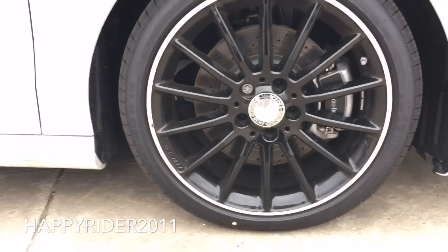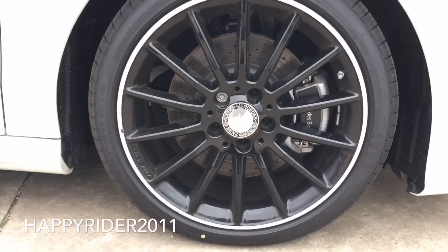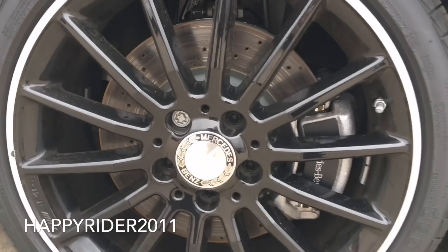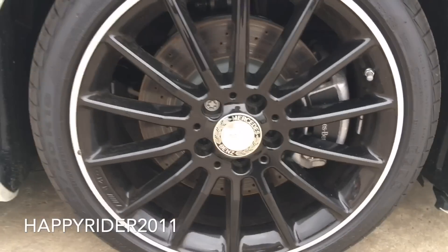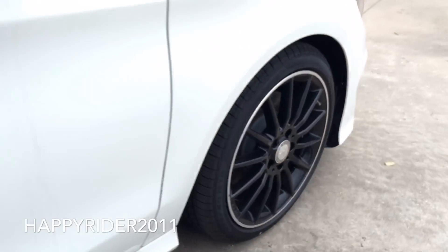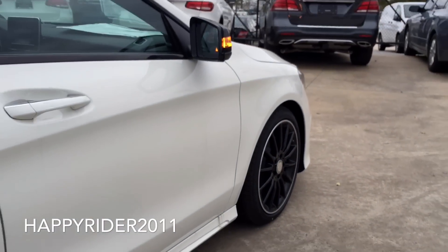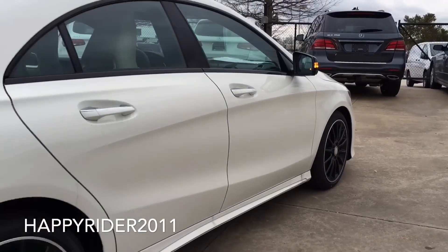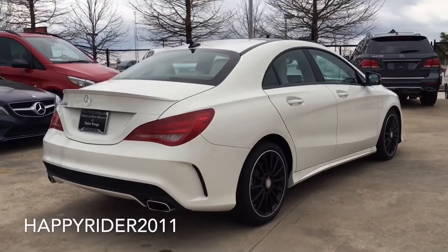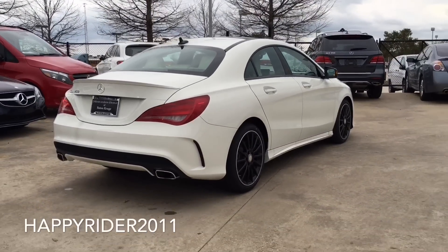The CLA 250 comes standard with 17-inch wheels. This specific one, however, comes with the optional 18-inch AMG multi-spoke alloy wheels with black finish. All four tires are 225/45/R18 high-performance all-season tires. Behind the wheels, there's the adaptive brake technology, anti-lock braking system, and the brake assist system. All four wheels are also equipped with a tire pressure monitoring system.